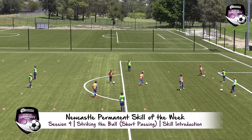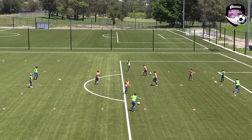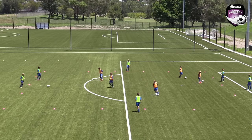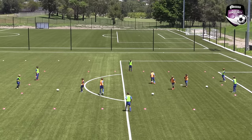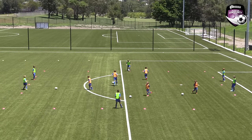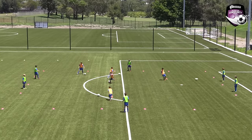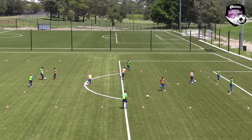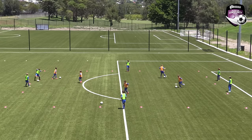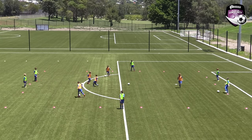Skill introduction. In a grid of approximately 20 by 20 metres, half of the players position themselves outside the grid without a ball and the other half with a ball inside the grid. The players inside the grid dribble freely until they can pass to a free player on the outside, who then passes the ball back to the same player. Change roles every two minutes and encourage players to use their left and right foot on the coach's call.